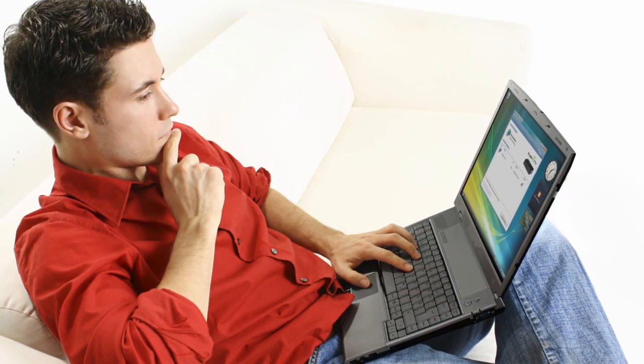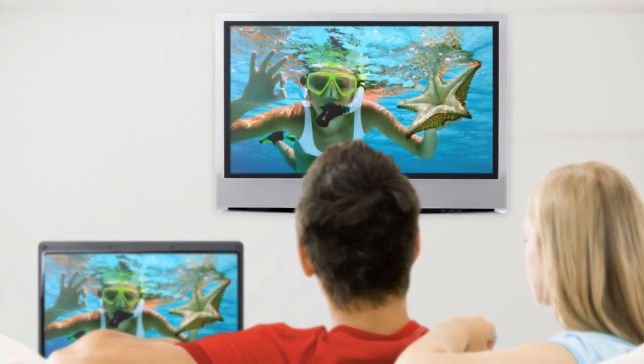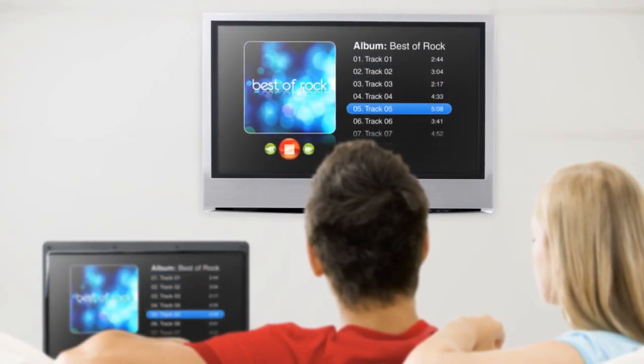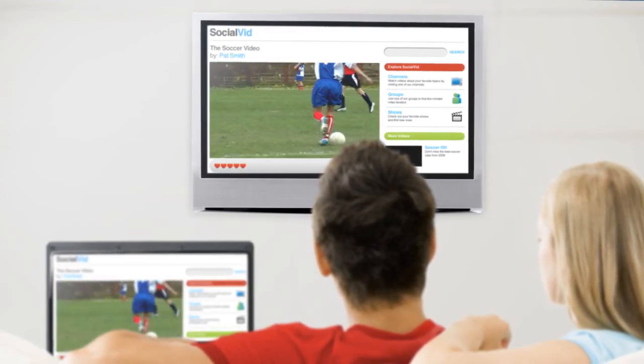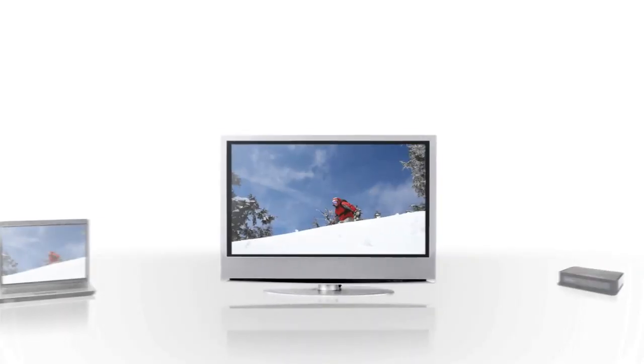From your hard drive, your home network, or the internet — share your family photos, access your digital music collection, watch user-generated videos or internet TV in either standard or full-screen mode.